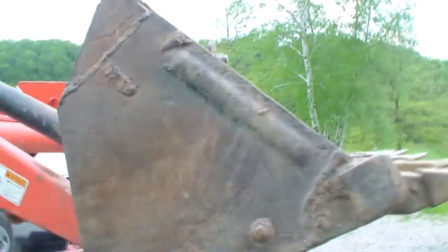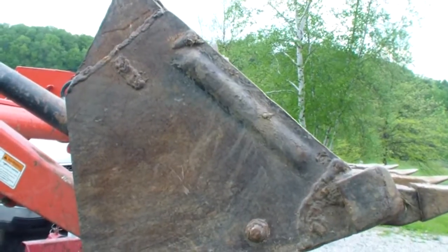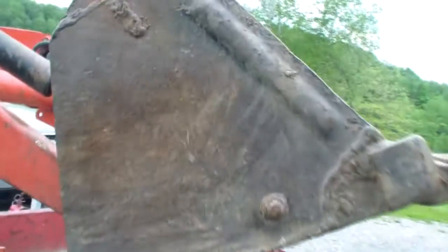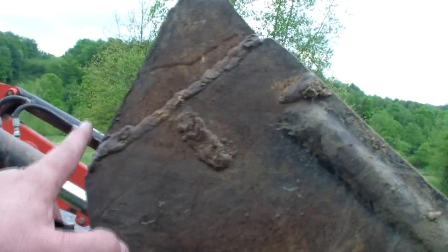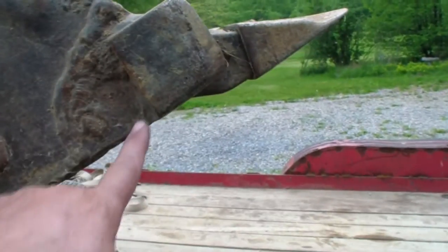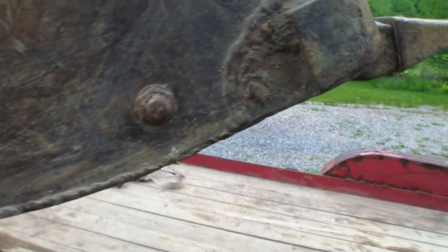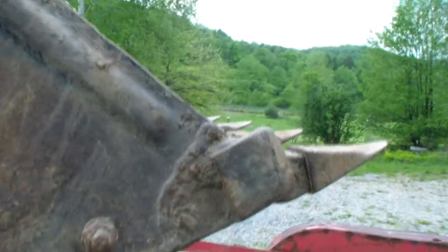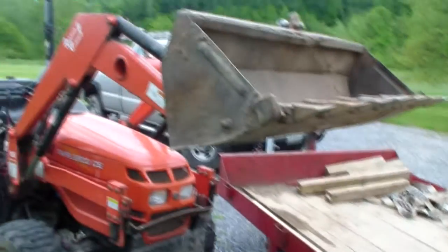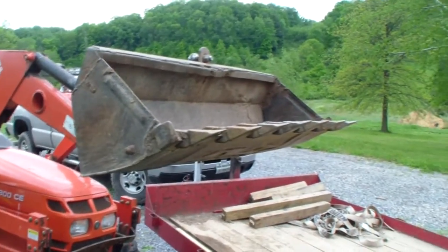I did some research on the internet about the design of different buckets. What you want to do — which this one isn't — is have this part level with this part here. That way when you're grading, you know when this is level, this part will be level too. So when you're grading something, which makes a lot of sense, you know the bottom of the bucket is grading good.